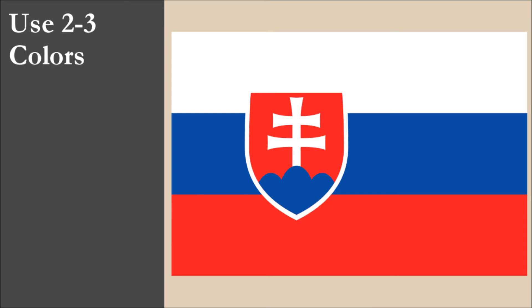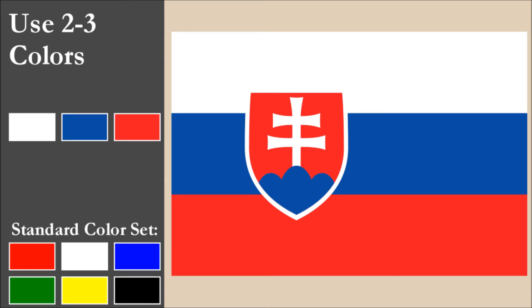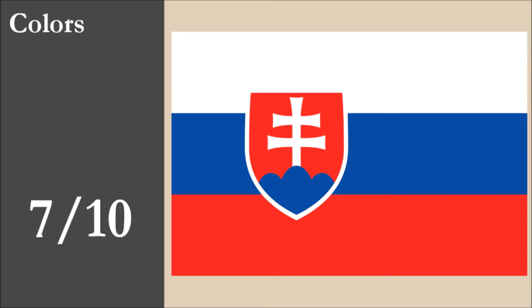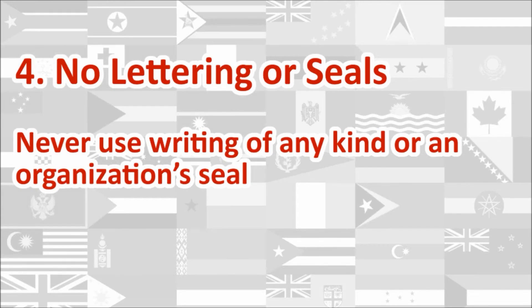The flag has three colors: white, blue, and red. All three colors are part of the standard set. With contrast, we have an issue with the red and blue stripes. There is also an issue with these two colors in the coat of arms, as these are both dark colors which contrast poorly. Overall for color, the flag scores 7 out of 10. The flag bears the national coat of arms. For this principle, the flag gets 0 out of 10.